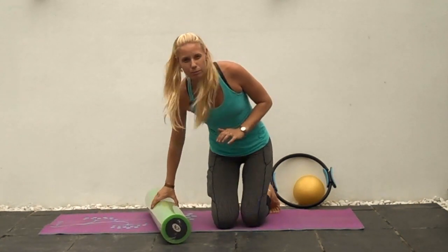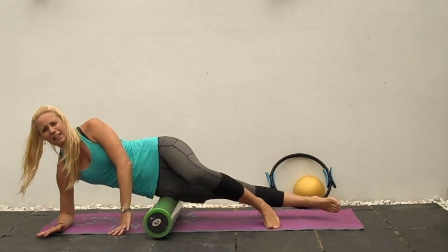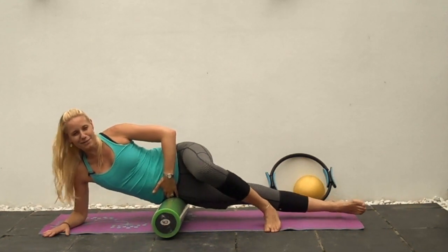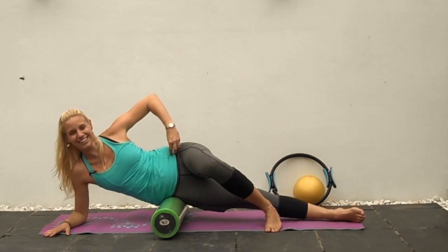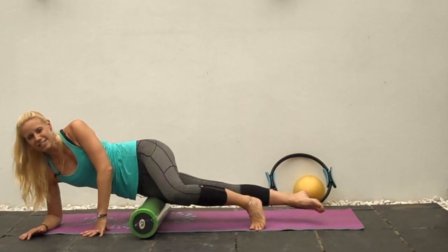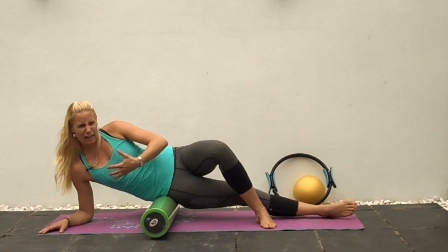Roll up and down for about two to three minutes on that side — pause the video if you want to do a little bit more. Rolling higher up you can actually get into your TFL, the tensor fasciae latae, which tends to work instead of the glutes. Someone described it as the 'condom pocket' — just where the top pocket of the jeans is at the front. Roll into that, then come further down towards the knee, rolling to the front and towards the back.